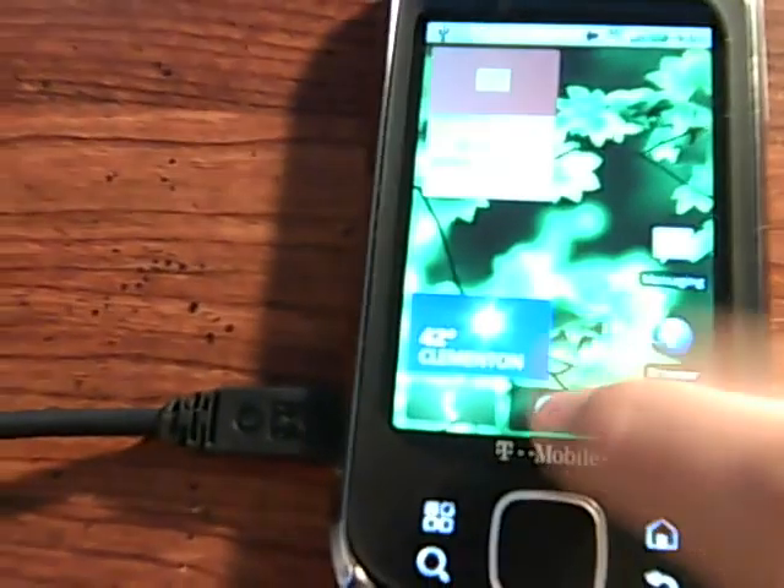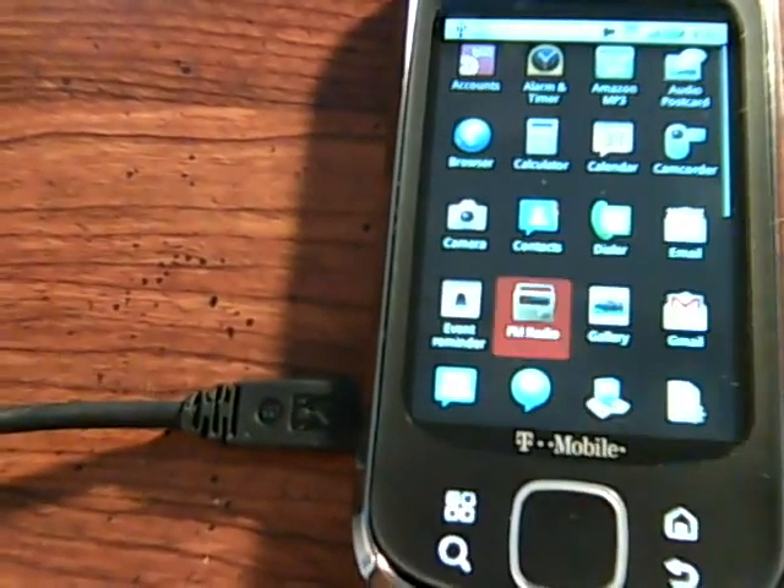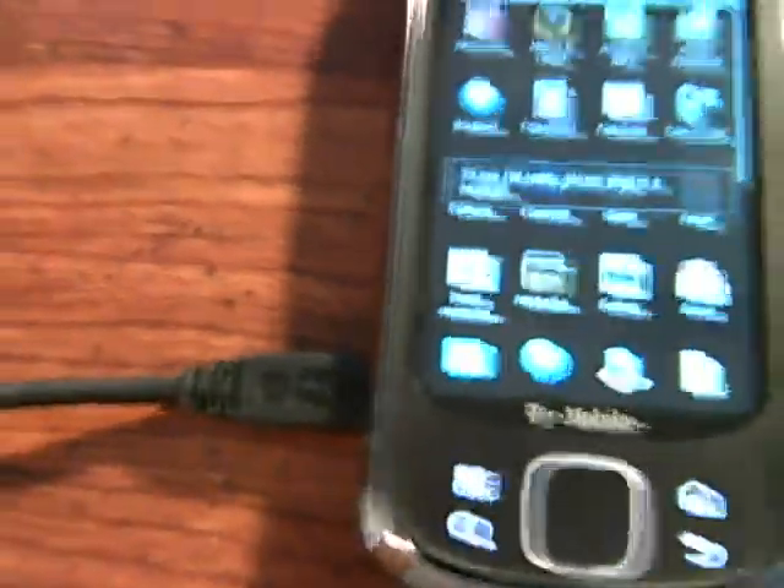And now we're going to load up FM radio. Got to plug in that headset. Sorry. Alrighty. Let's load up FM radio.